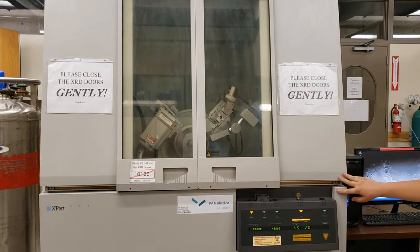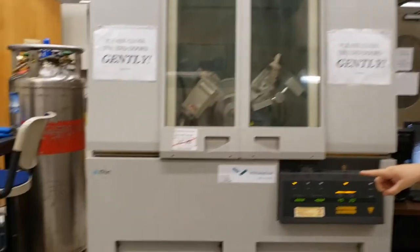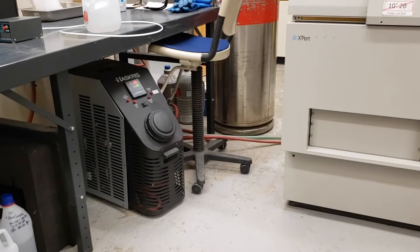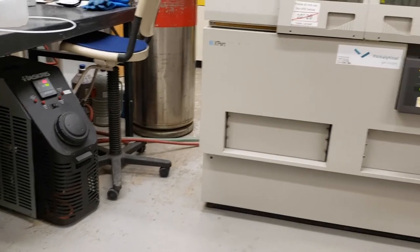This is the Expert XRD. Over on the left side, underneath the table next to it, is its chiller. The chiller runs cold water over the x-ray source of the Expert XRD.